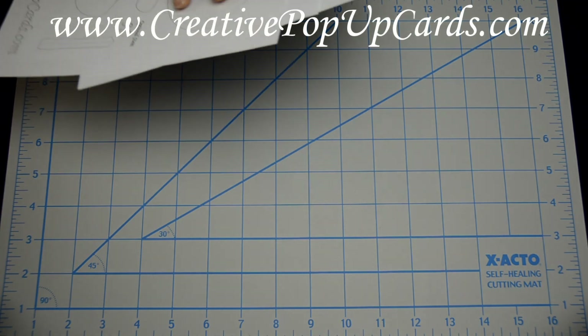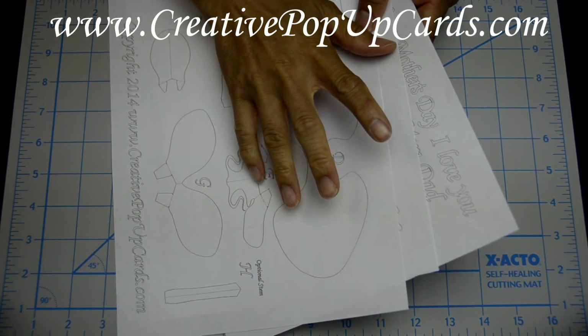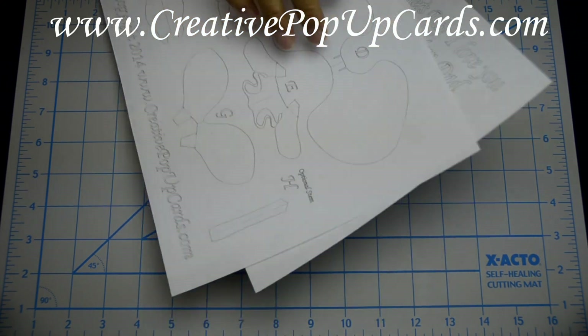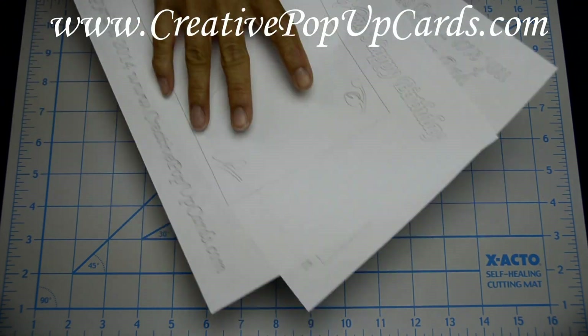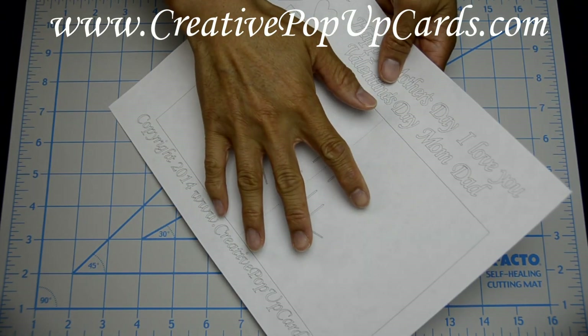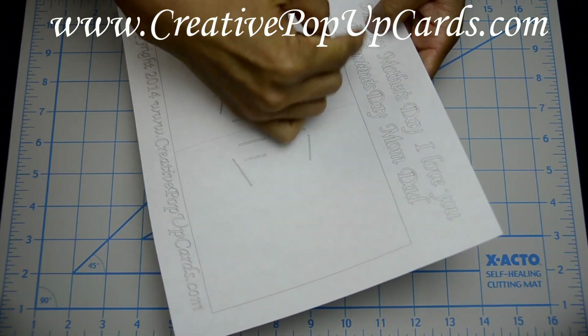The first thing you want to do is go to creativepopupcards.com to get the template. This template has three pages: the first page has the petals, the second page has the inside card, and the third page has the outside card. Both the second and third pages have some clip art at the top of the page.